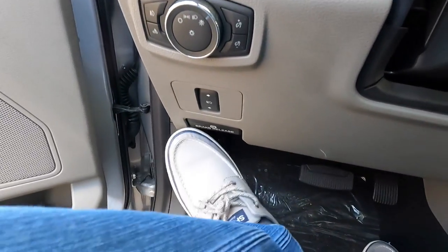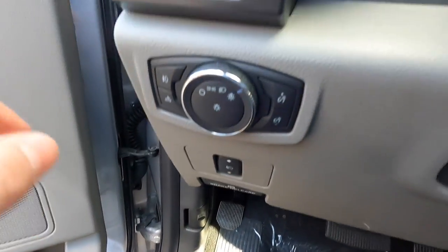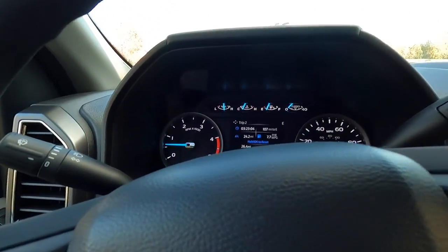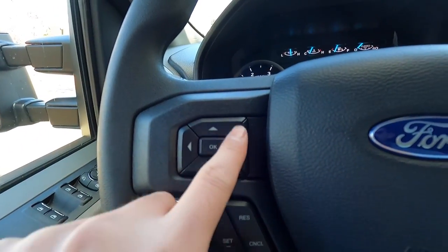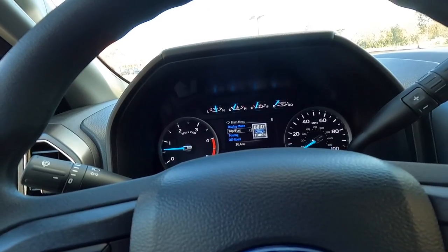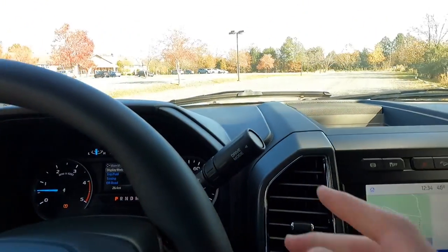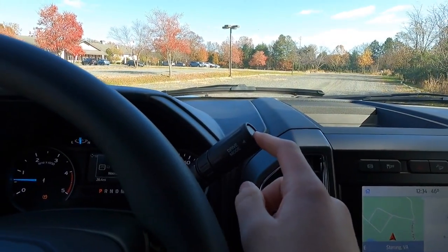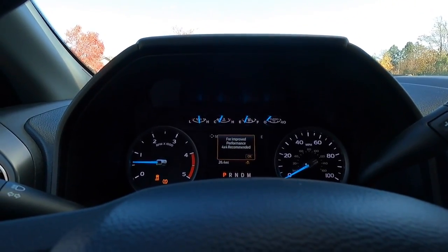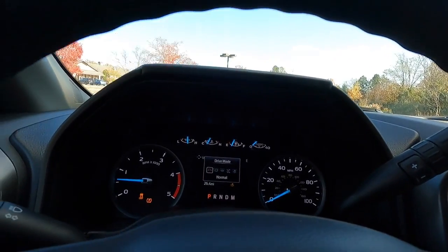There's a floor-mounted parking brake — push down to engage, pull up to release. This little pad controls the small cluster screen, letting you navigate to display mode, trip information, towing information, off-road settings, and more. You also have multiple drive modes: normal, tow/haul, eco, slippery, and deep snow and sand. The system recommends going into four-wheel drive for improved performance in the off-road modes.